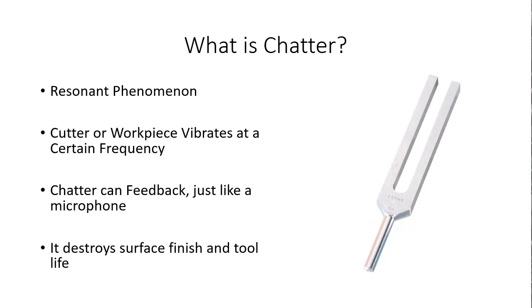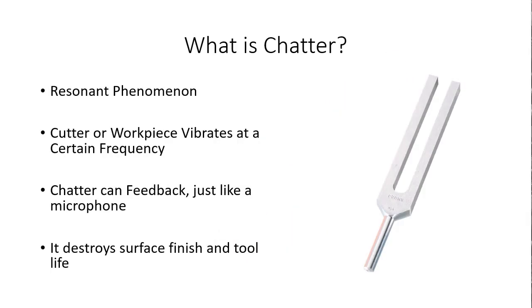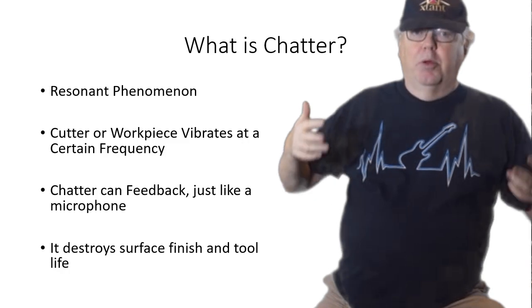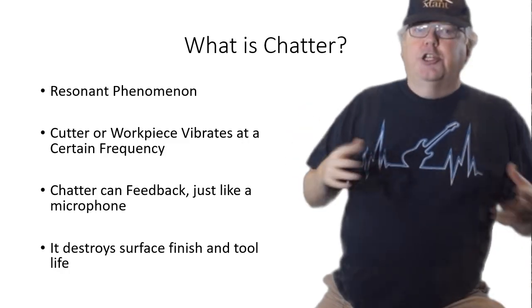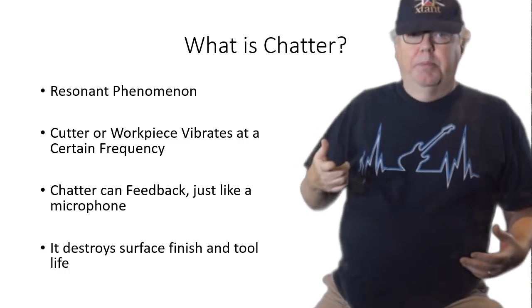Let's start at the beginning. What is chatter? That tuning fork is the giveaway. Chatter is a resonance phenomenon. When you get chatter, the cutter, the workpiece, or both vibrate at a certain frequency. It's usually a terrible screeching noise, and chatter is related in many ways to a microphone with feedback over the PA system.